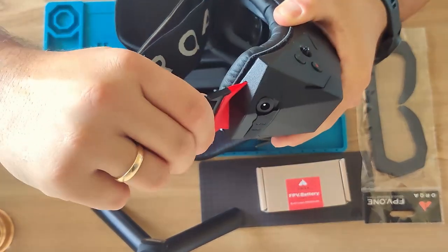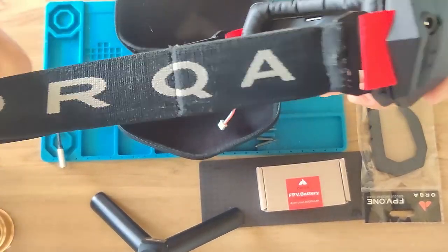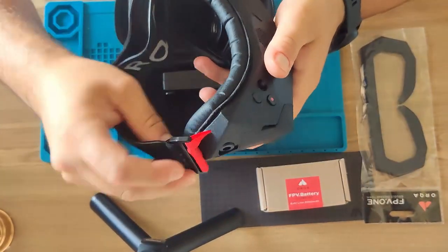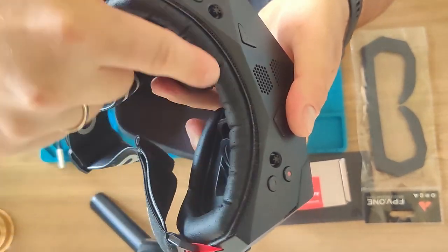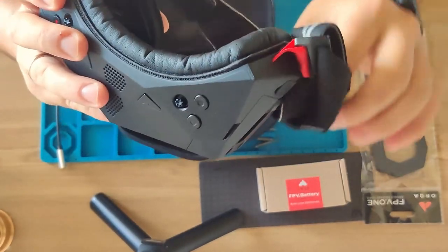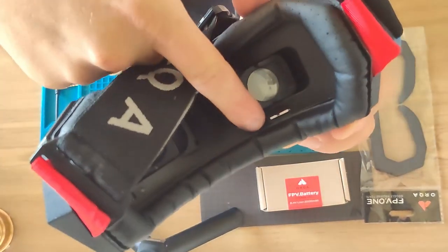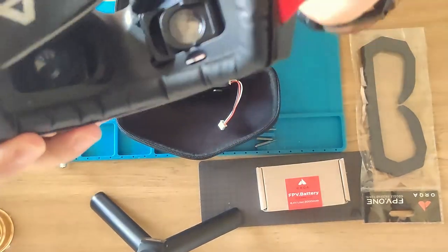Here is the ready goggle head strap — a big strap which can nicely fit on your head when you wear them. I already installed the velcro and the leather head strap because this is easier to clean in summer when you get sweat. I also already installed the micro SD card here for the DVR.